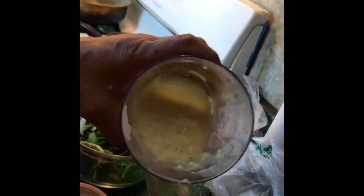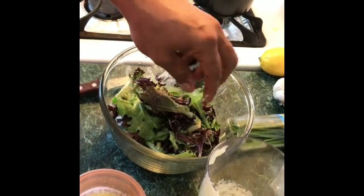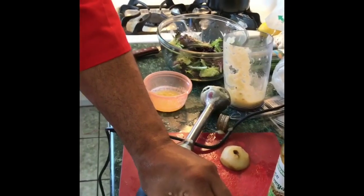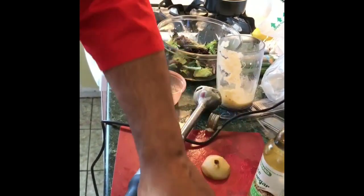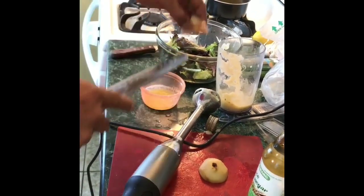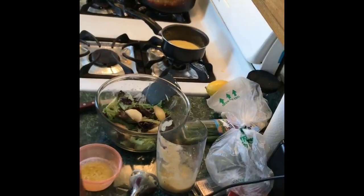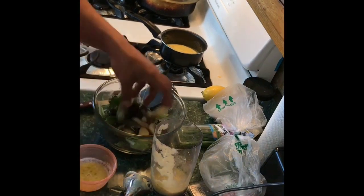This is what I want. I'm going to toss a little bit of dressing in the salad, toss it up, and add some pear pieces. Just a few pieces — toss that together.